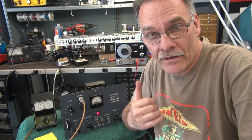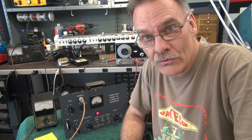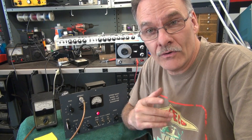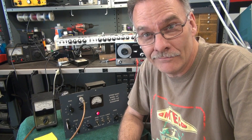It's Terry at D-Lab. I'm working on a little Latine Model 242 6-meter AM transmitter. It came to the shop not transmitting, so we're going to do the bare minimum to get it working again.